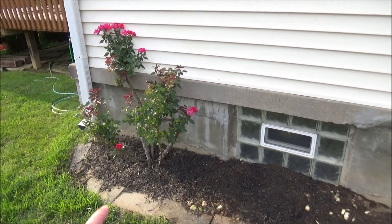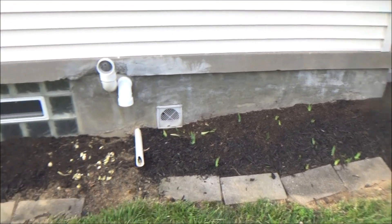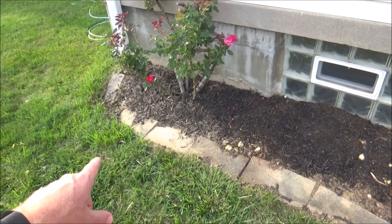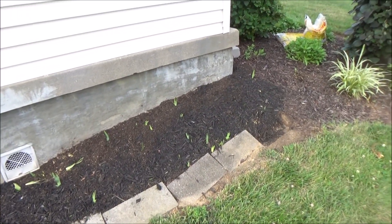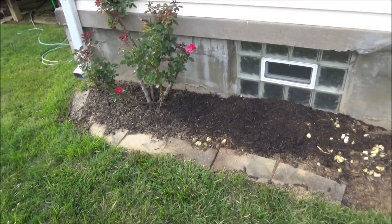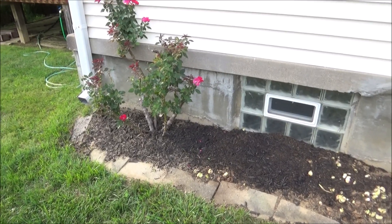So we've got this little bed here with an overgrown rose bush and some irises that we've cut down. As you can see, we've just got these little pavers on the ground and they don't do a very good job of keeping in the soil and the mulch. So we're gonna go ahead and put in a little retaining wall to do a better job of keeping everything in the bed and to make it look a little nicer.